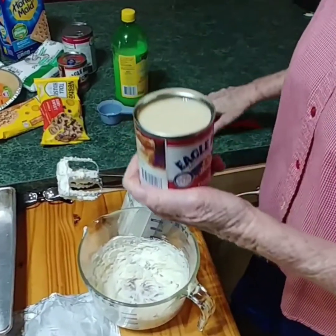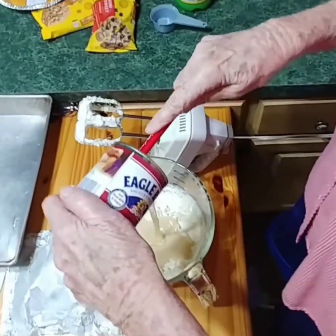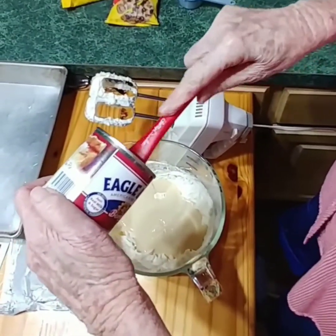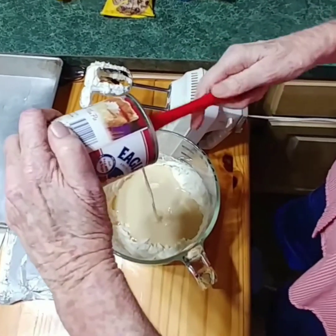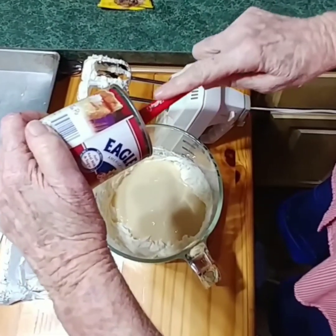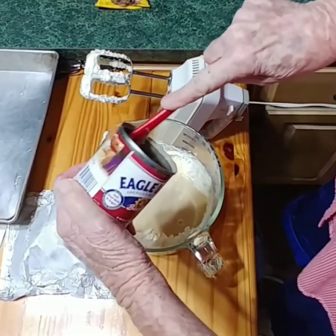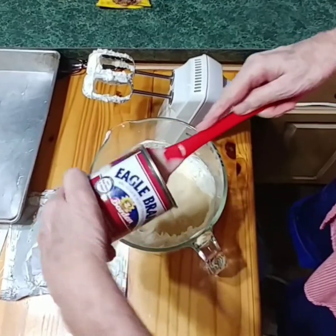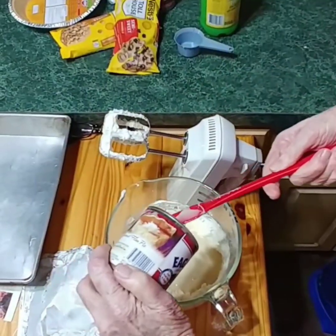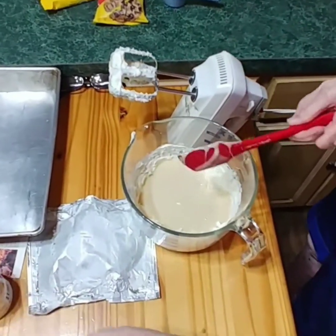Now I'm going to add a can of Eagle Brand milk. Don't be looking for any diet version if you're eating this, because it ain't gonna happen — but it's good! Sometimes I just sweeten coffee with it. We've got cream and sugar right there together. Taste the whole can! This is my 100% favorite pie from my youth that she's always made.